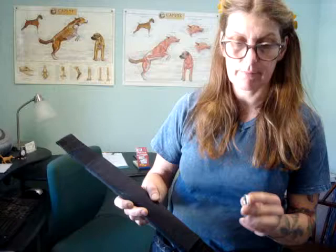Hi, this is a little video we're putting together about how to remove the yoke to put on a support strap or a belly strap on an Eddie's Wheels cart, and here is Nina to show you how to do it.